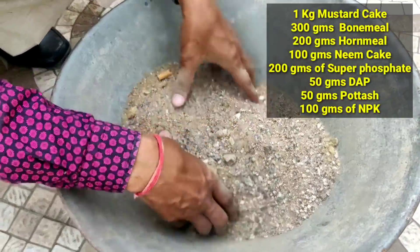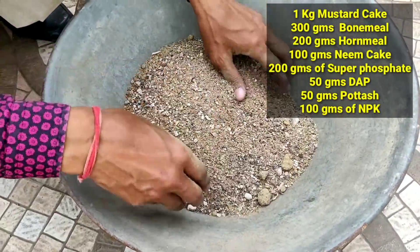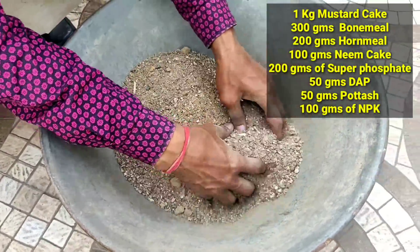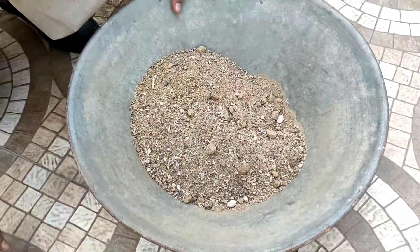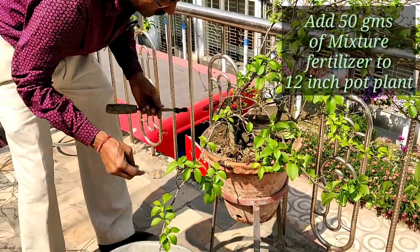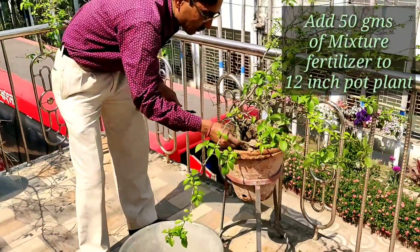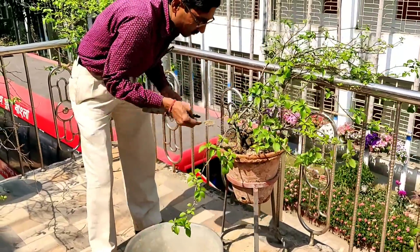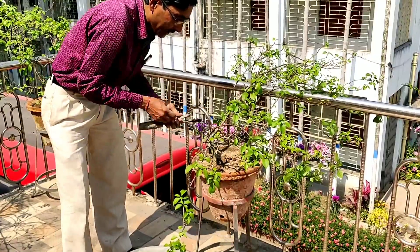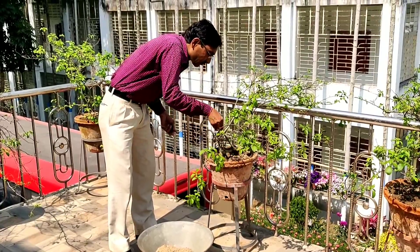I will be applying 50 grams per 12-inch container. Today I will apply 50 grams each, and after one month I will apply another 50 grams each. I am now fertilizing the containers — you can see I am applying the 50 grams of mixture fertilizer, tilling the soil so the fertilizer mixes in easily.